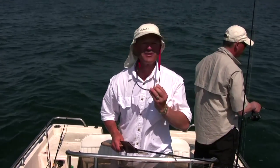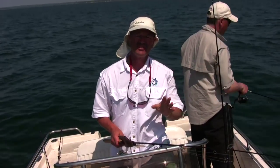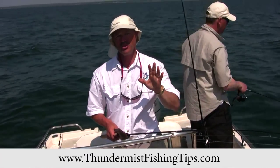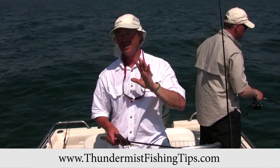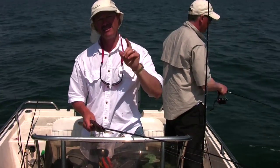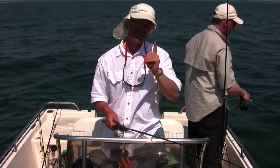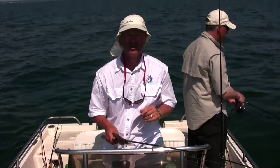Hi folks, it's Ivo here from Thunimus Lure Company and welcome to today's episode of Thunimus Fishing Tips. Every year I make a trip out to beautiful Cape Cod, take a vacation, fish Cape Cod and Buzzards Bay. It's great fishing and today we're in Buzzards Bay looking for Mr. Fluke, so stick around, we're hoping to have a great show.